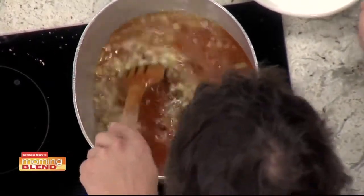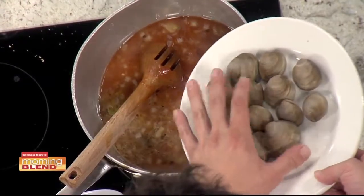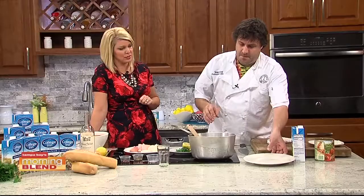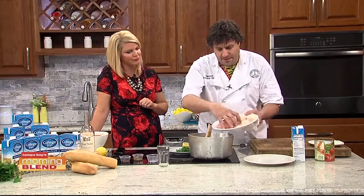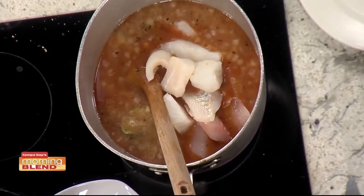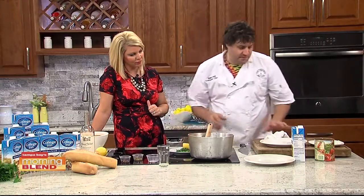Then you want to add your clams first, because the clams are going to take about ten minutes to open. Just when they pop open, the clams are done — you don't want to overcook the clams or they get tough. Because we're adding other fish to it too, and that can be tricky when you're putting together a seafood dish. The clams will cook for about five to ten minutes, they're going to open up, and then we'll put the fish in. Then we're going to add fresh parsley and a little bit of lemon juice — acid always gives a nice little touch to the broth.